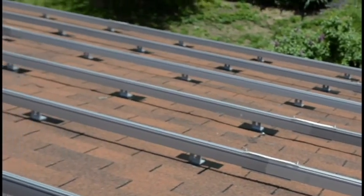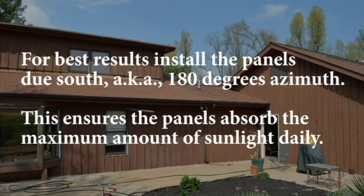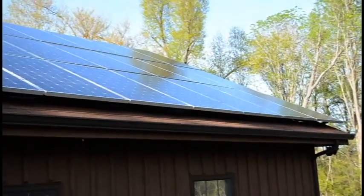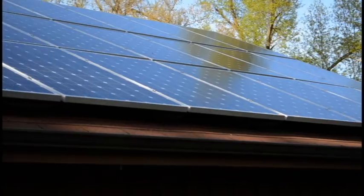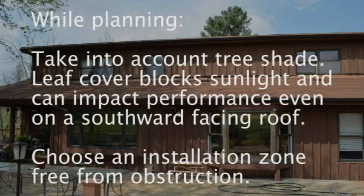Before you can install the rails, the very first thing you should do is determine the best roof location for the array. Most homeowners will get best results if they install the solar panels facing due south, also called 180 degrees azimuth. This facing ensures the panels absorb the maximum amount of sunlight each day. If your home is not built to accommodate southward-facing panel installation, angle the array to face due south as much as possible. While planning, do not forget to take into account tree shade over your home. Leaf cover blocks sunlight and can negatively impact performance on even a southward-facing roof. Choose an installation zone free from obstruction.